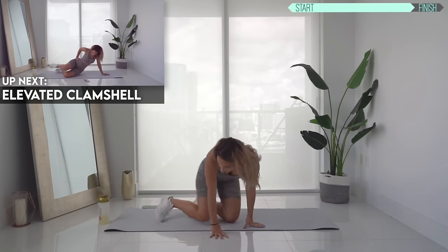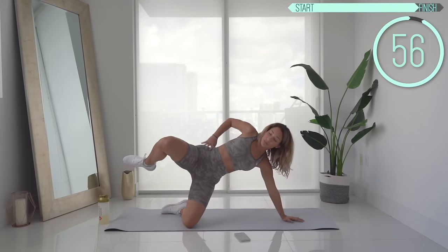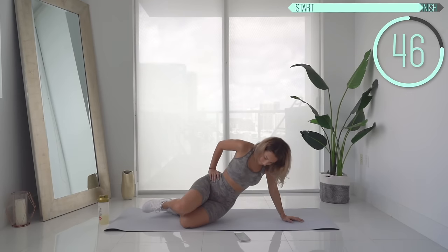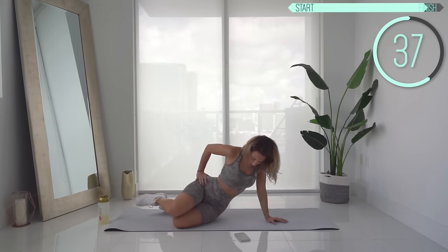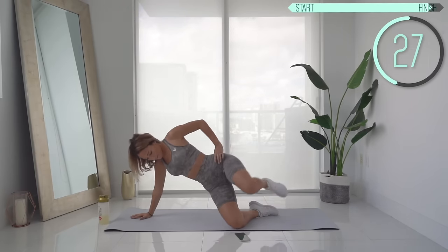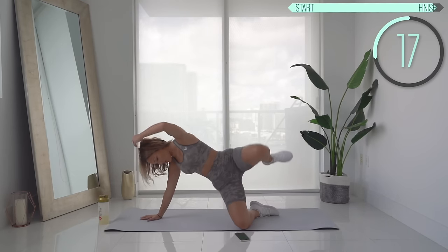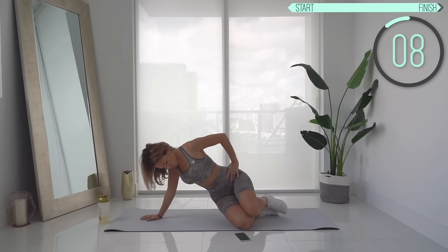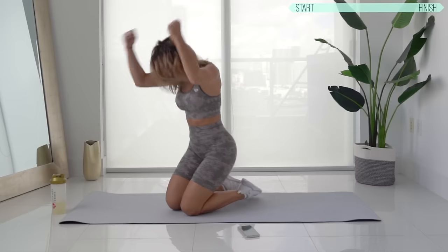Next, we're going to do an elevated clamshell. Get on your side. You're going to open your legs and thrust your hips forward at the same time, then come back down. This one is amazing for the booty. Keep going — now we've got 30 seconds on the other side. Switch sides. Almost done with the glute activation. Come back down — so woke!